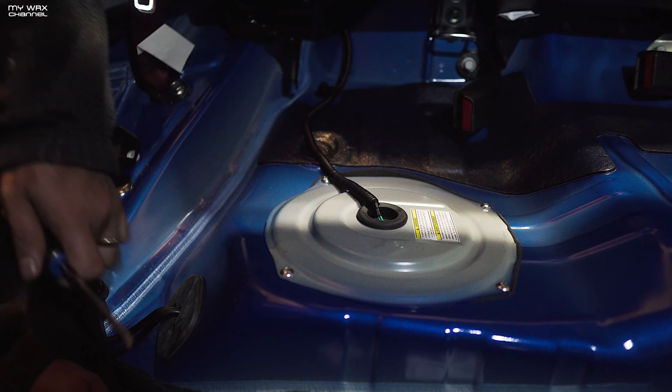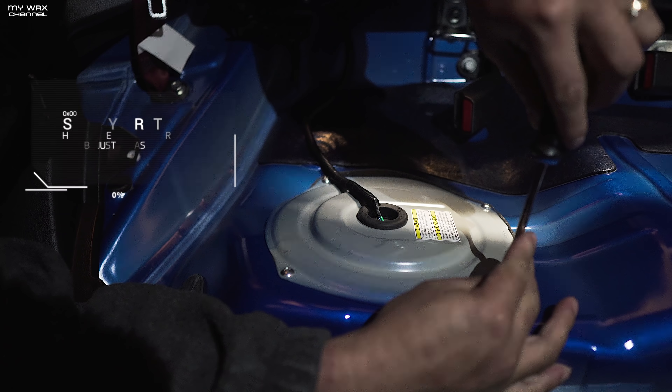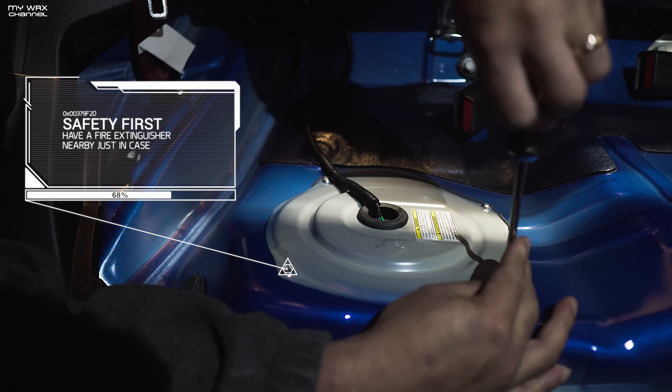Some two clips should be down here somewhere. There we go. Another clip down here. There we go — see, it should come right out. All right, time to take this cover off. There are just four Phillips head screws in there.